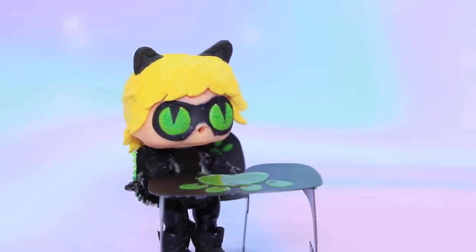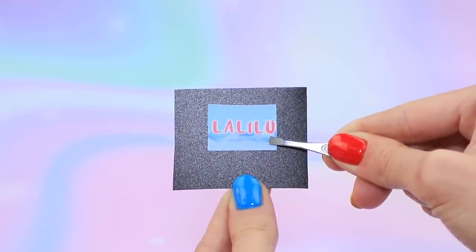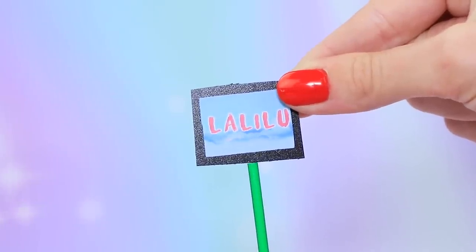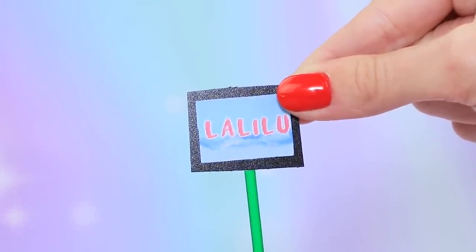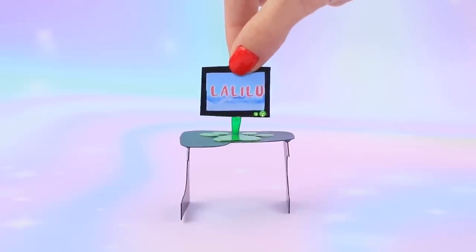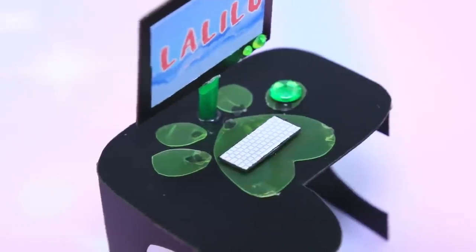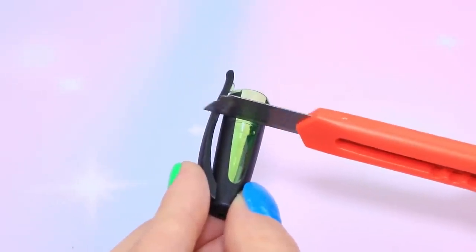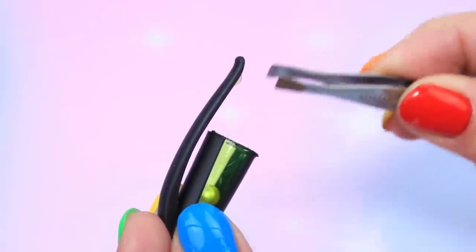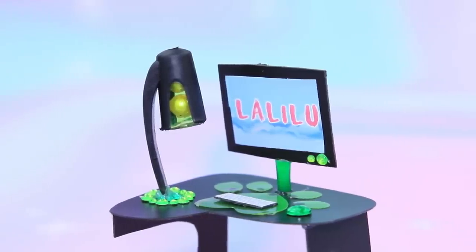I need a computer! Glue the Lollaloo logo onto a piece of plastic and cut it out. Shape a computer monitor. Make the bottom part of the computer out of a straw. Turn rhinestones into small computer bulbs and attach the screen to the desk. Add a keyboard and a mouse made of a rhinestone. Trim a pen cap, secure a bead inside, and turn rhinestones into a base for the lamp. Everything is ready for work!